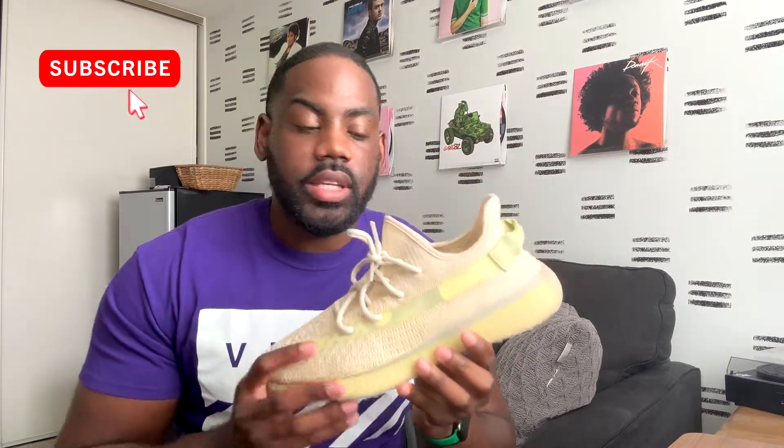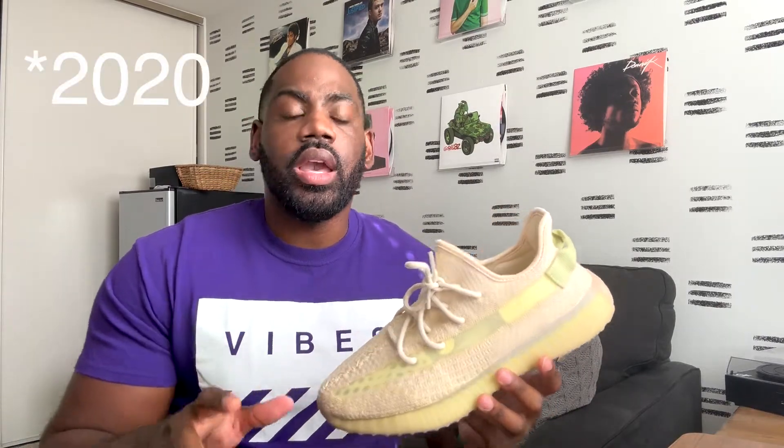This Yeezy is not a brand new colorway — these actually released back in late 2022, but they were only available in Asia and Africa. They were a region exclusive back when Adidas and Yeezy used to do a lot of those region releases, where certain colorways were only available in certain areas. This one was Asia and Africa specific, but they've done a couple of exclusive access restocks, and now it has become available everywhere.